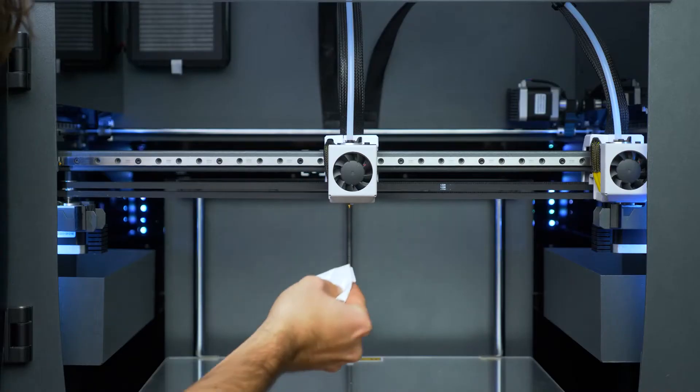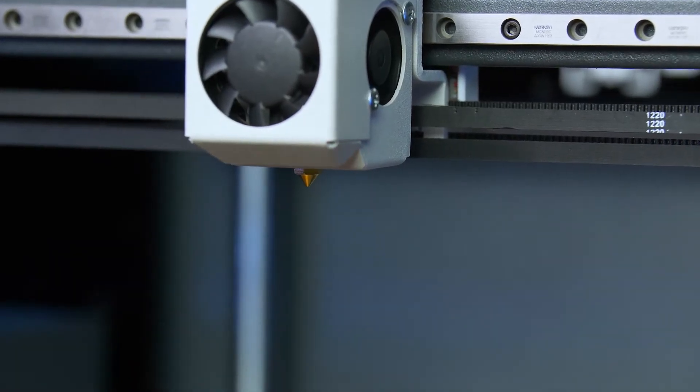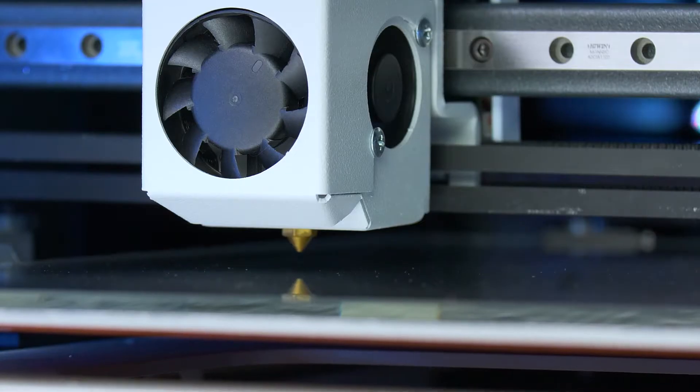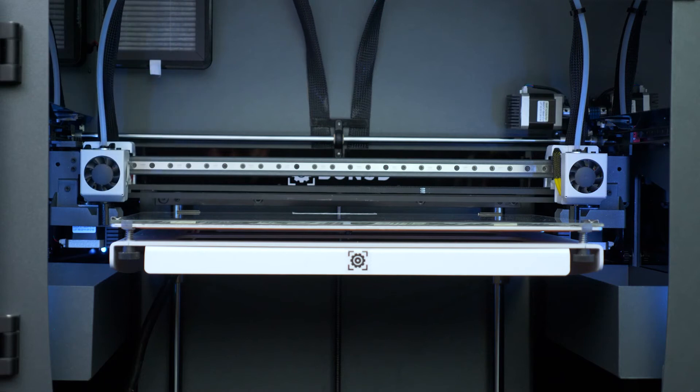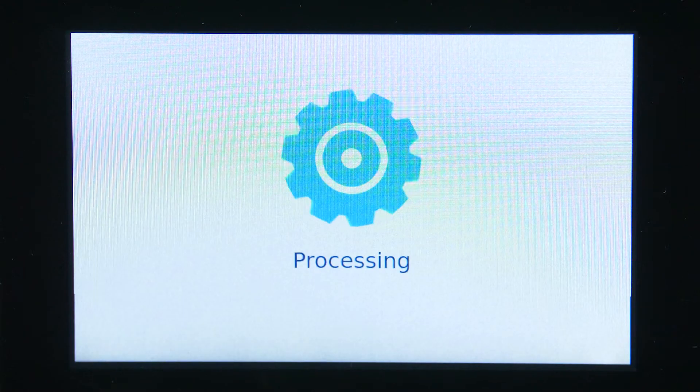First, use a piece of paper to clean the nozzle thoroughly. Your printer will now measure the printing surface in nine different spots and map the height differences. Once the process is finished, the adjustment will be automatically activated and applied.